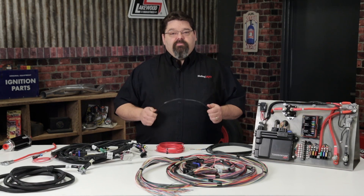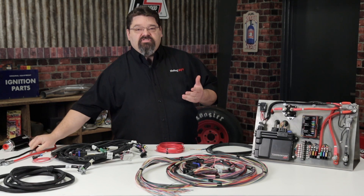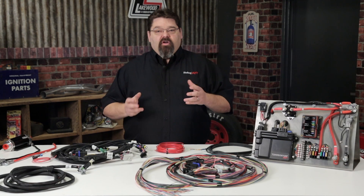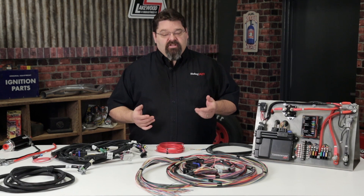Every wiring job starts with selecting the correct wire for the task at hand. Always make sure your wire is temperature rated as well as solvent rated for automotive use. You will commonly see automotive wire associated with letter codes such as TXL, SXL, GXL, and SGX.